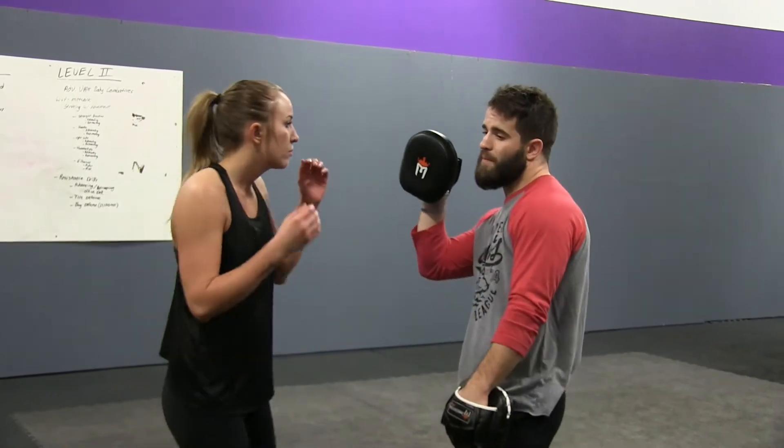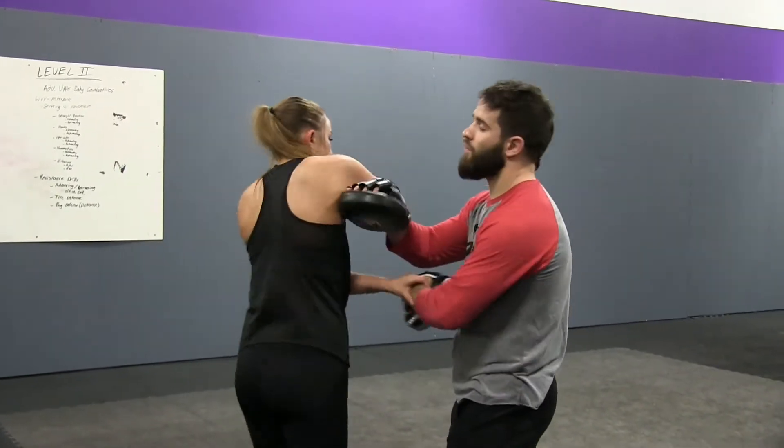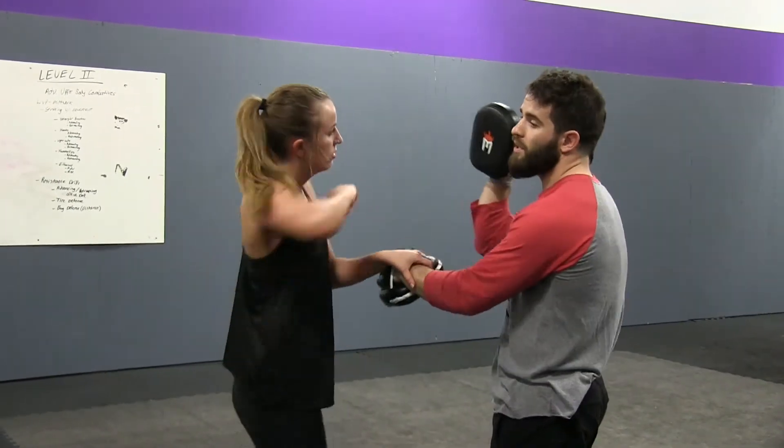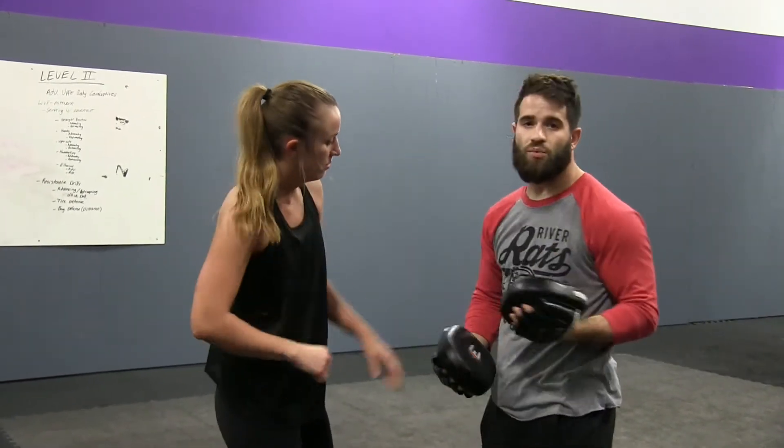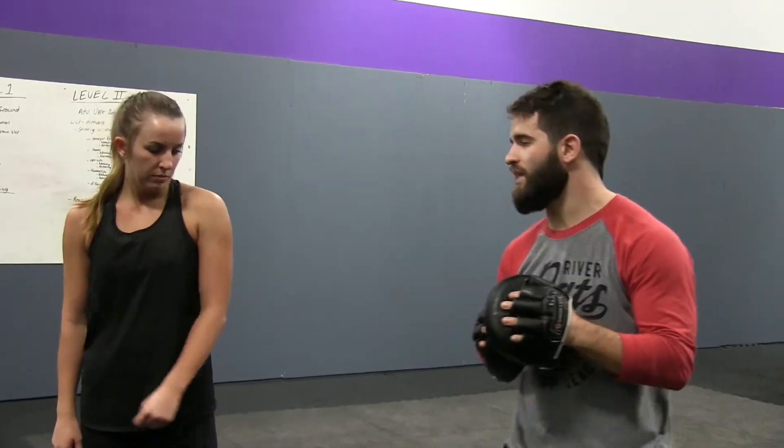The other variation — if she wants to go to the same side — she's going to throw the elbow and then clear with the same hand. Then she'll roll the elbow up, clear, roll the elbow up, clear. And you have that variation there as well. So again, we're just getting in the habit of using the hands both to strike and to fight and move things out.